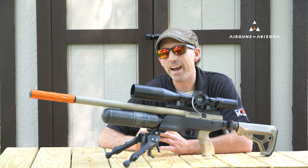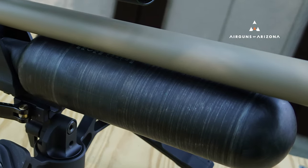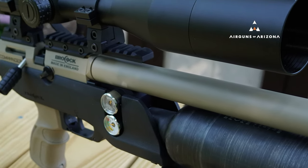One of those deals includes the Brocock Commander, which is discounted. They're also throwing in a $400–$500 Aztec scope into the mix. Whenever you get a new air gun, you're almost inevitably going to be picking up a new scope to get it rolling.